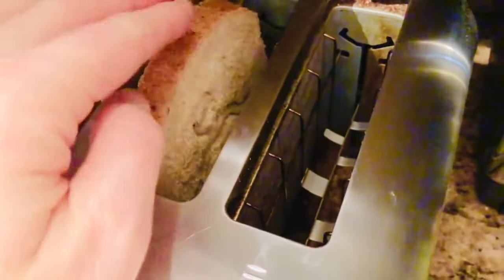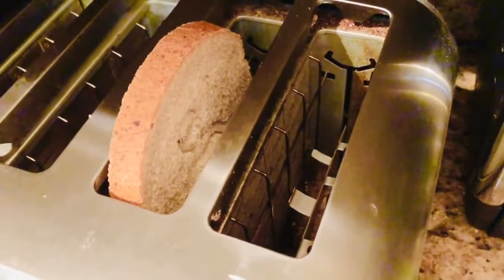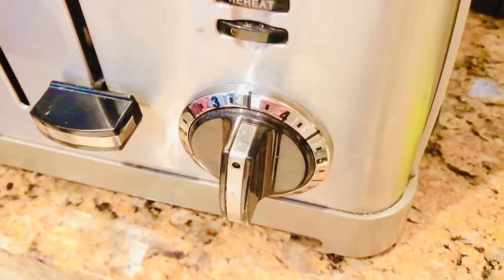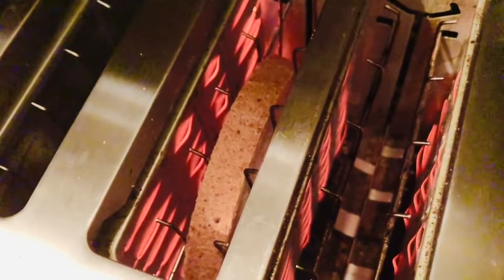This is where you get help from an adult because the toaster gets hot and it plugs into the wall. Don't ever stick your fingers, a fork, knife, or anything in the toaster — it can give you a shock and really hurt you. Don't ever spill water around something that's plugged into the wall either. We push the lever down and turn the knob to three and a half. The elements turn bright orange and the heat browns the bread to make it toast.